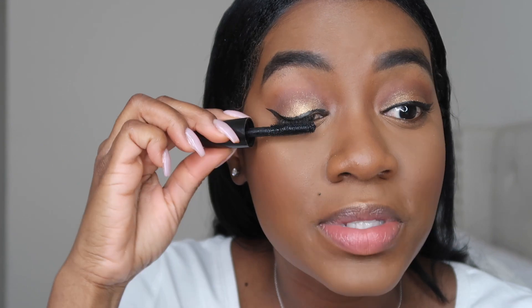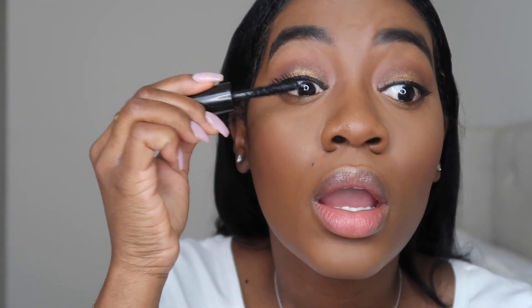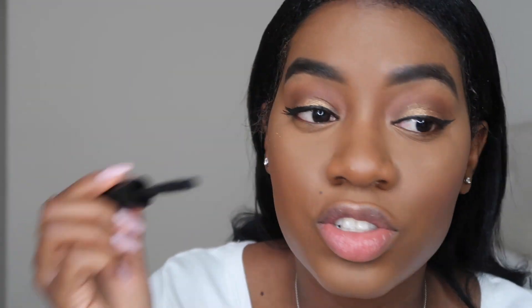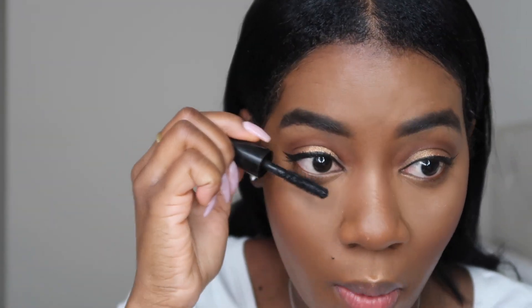So now once I've done my eyeliner, it's time to go in with my mascara. This is the Boombastic Lash Volumizing Mascara from the company DOUCCE. I got it in my Ipsy bag — it's a volumizing mascara, and I also feel like it lengthens my lashes as well because they really just look extra long when I use this product.